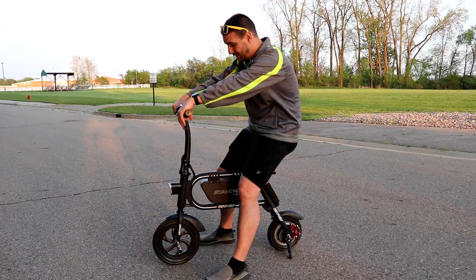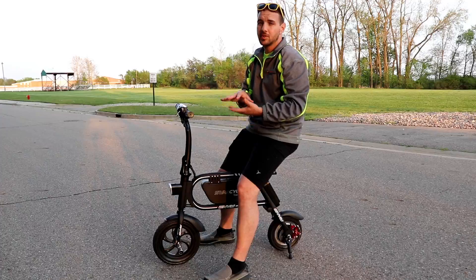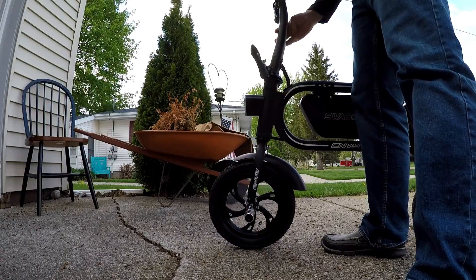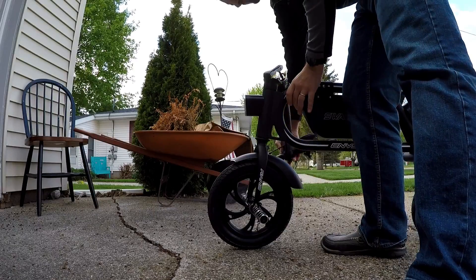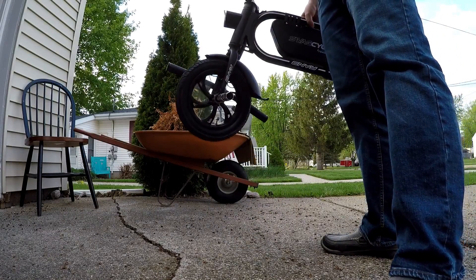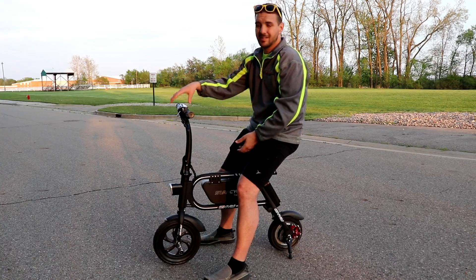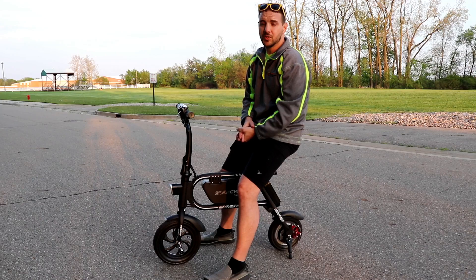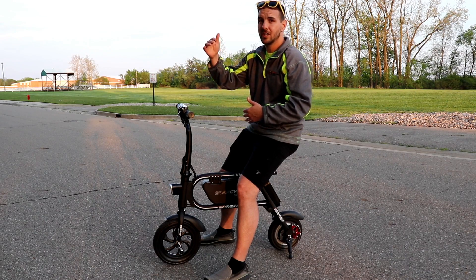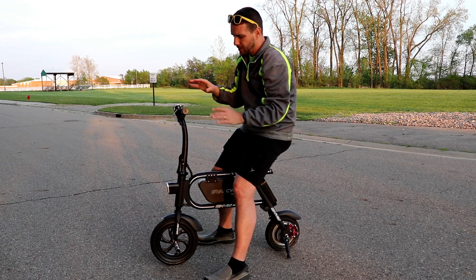This thing is a whole lot of fun. It's rated to carry somebody up to 264 pounds, but you can definitely put somebody a little heavier on it because it's made out of a steel frame. They do have an aluminum frame version that's a little more expensive, and there's also a pro version capable of going up to 18 miles an hour — my guess is that one will actually go even faster than that.